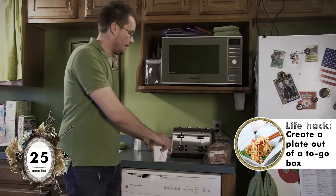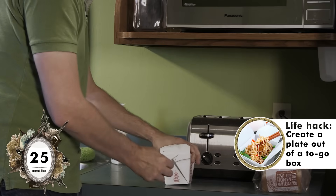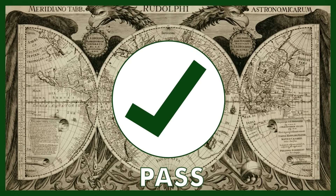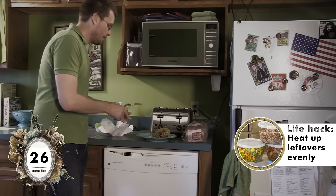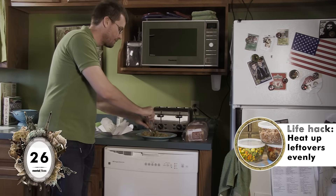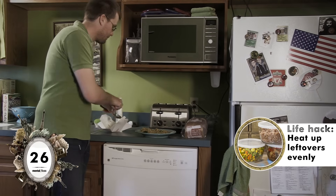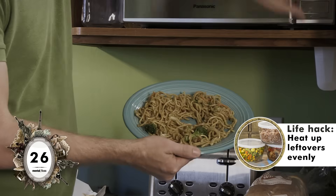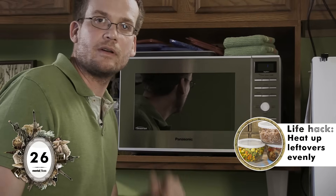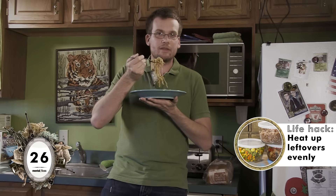Here we have some Chinese takeout. Apparently I can open this up in a way that it will turn into a plate. It takes a bit of tugging. Bam! Bam! Bam! Plate! But if you want to use a proper plate, spread your leftovers out with a hole right in the middle so they will heat evenly in the microwave. I'm going to say soft pass on this one — it's not perfectly even, but it's better than I expected.